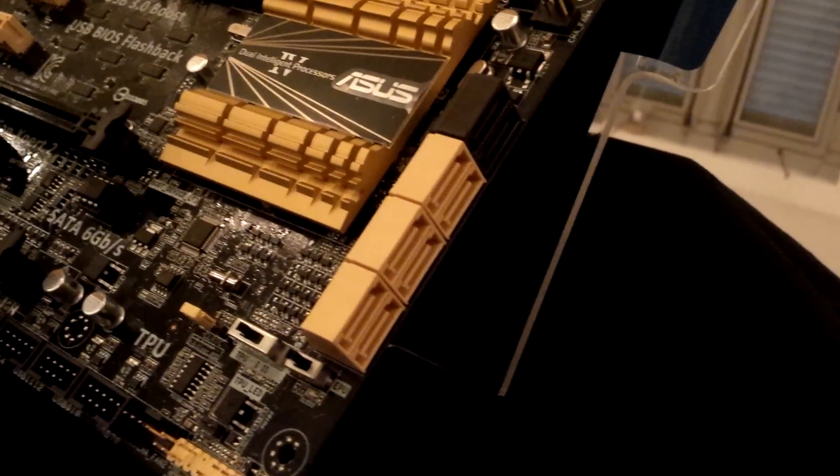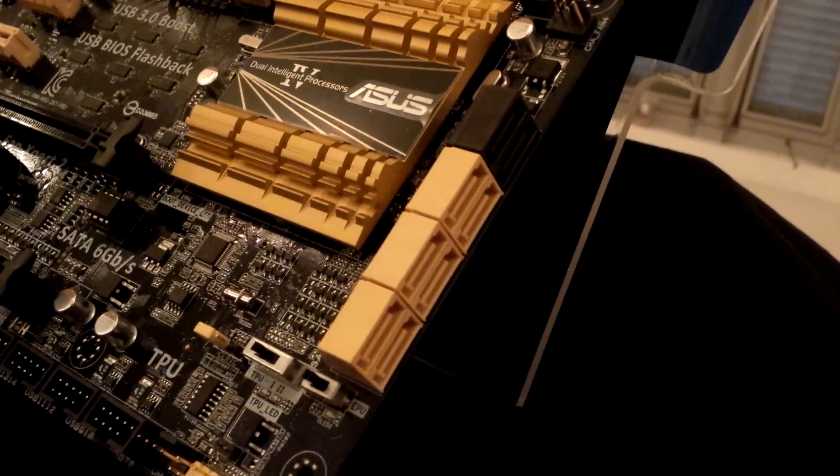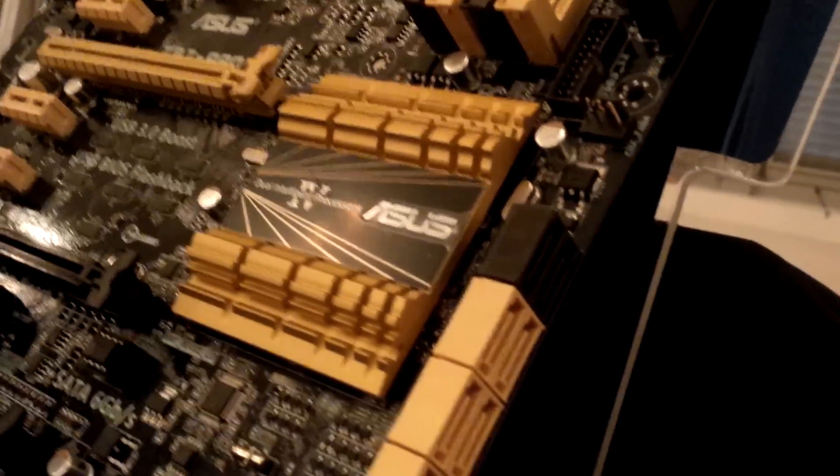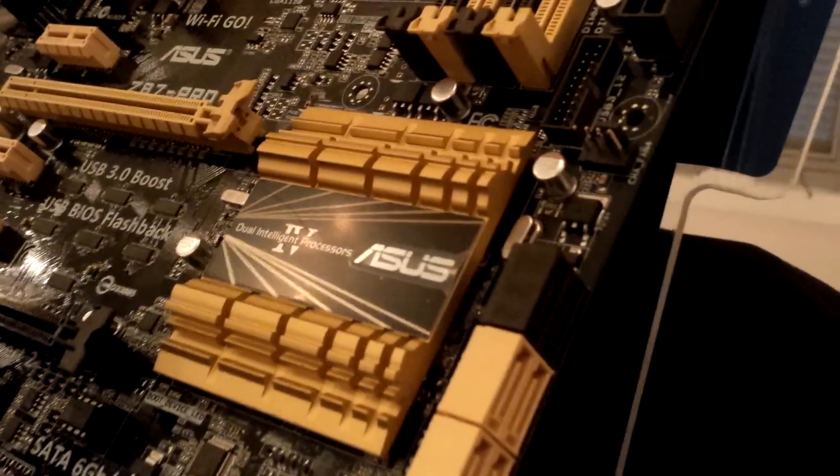We have six SATA 6Gb/s ports natively from the Z87 chipset, as well as another two which are also 6Gb/s based on a different chipset.